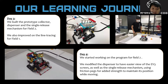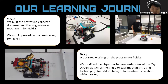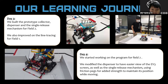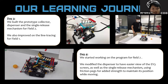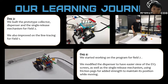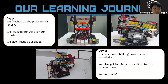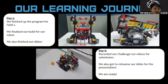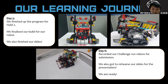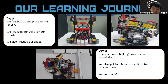On day four, we started working on the program for field two. We modified the dispenser to have an easier view of the EV3 screen, as well as a single release mechanism using friction packs for added strength to maintain its position while moving. On day five, we finished up the program for field two, finalized the build for the robot, and finished our slides. On day six, we recorded our challenge run videos for submission and got to rehearse our slides for the presentation.